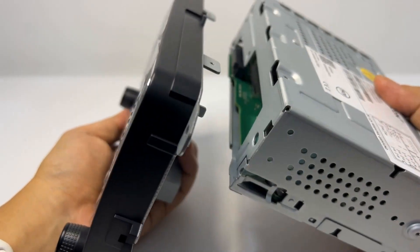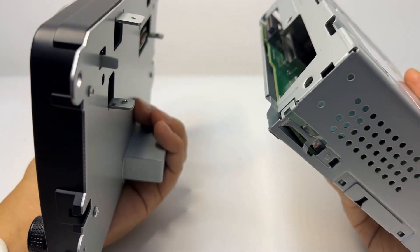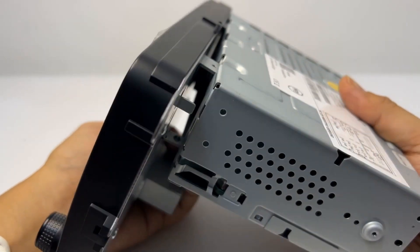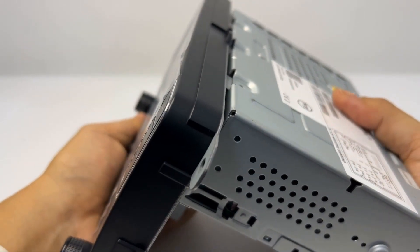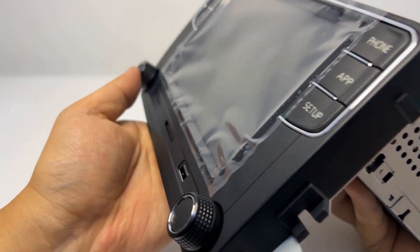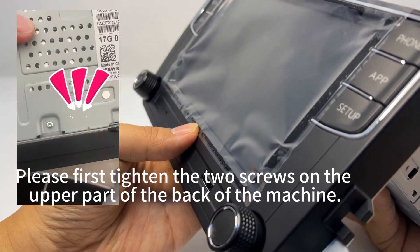So everyone still needs to work hard: unscrew the screw first, then unplug the device and plug it back in. Next, fix these four screws securely in place once again. After fixing it, this problem with the host is basically solved. Thank you, everyone.